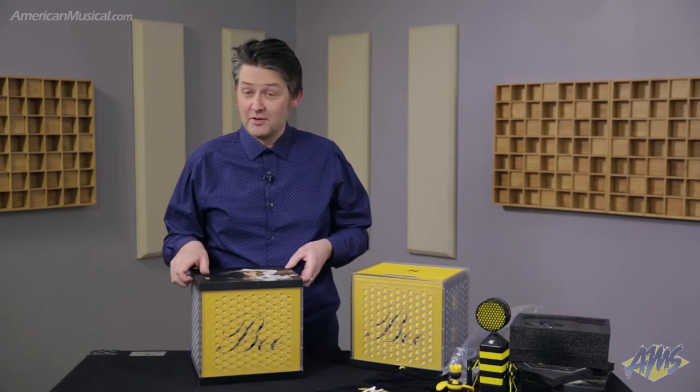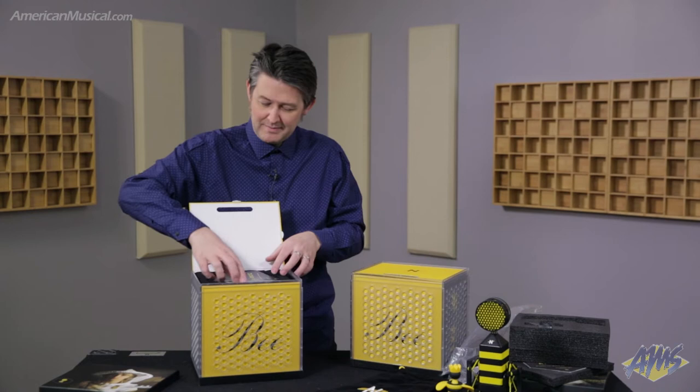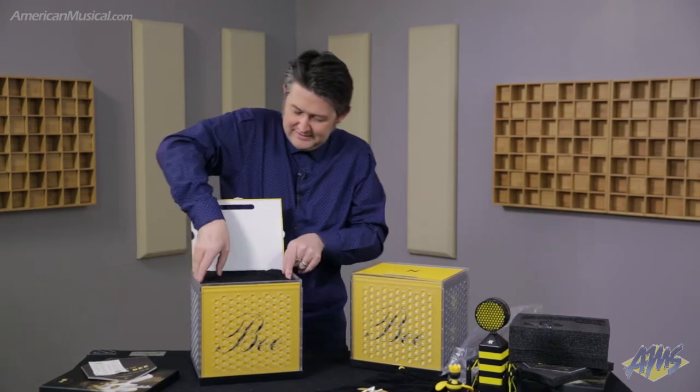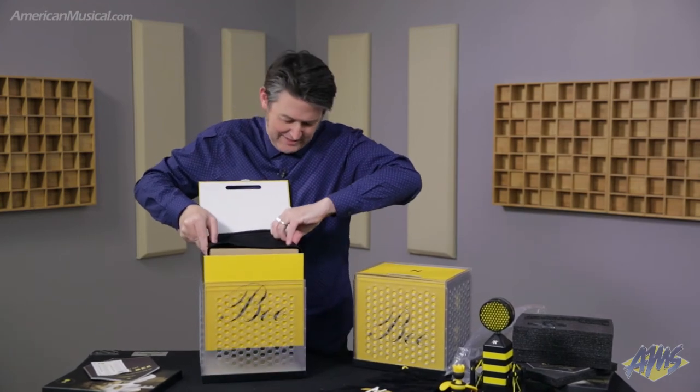Let's go ahead and check out the Worker Bee. This microphone has a few differences, which I'll talk about. When you open the box up, you've got your instruction book and warranty card.